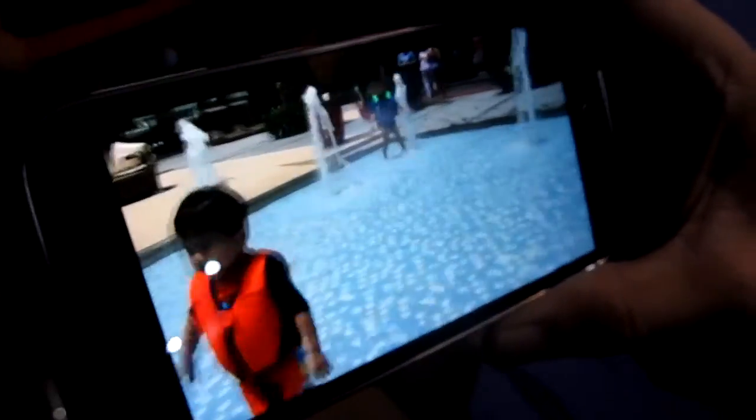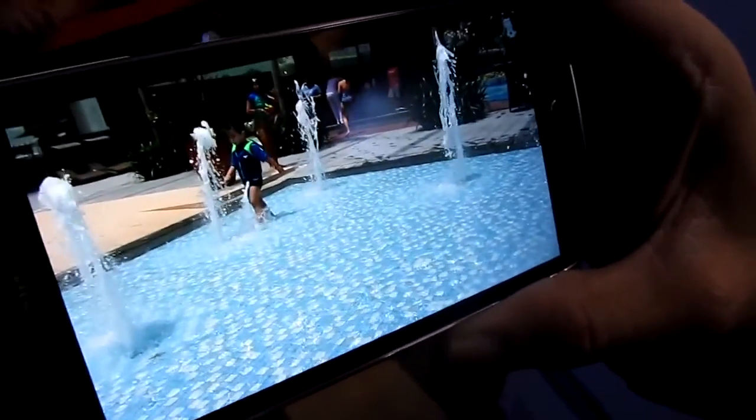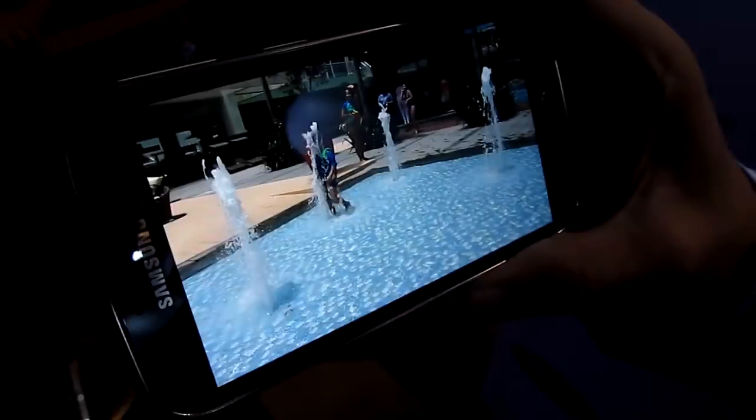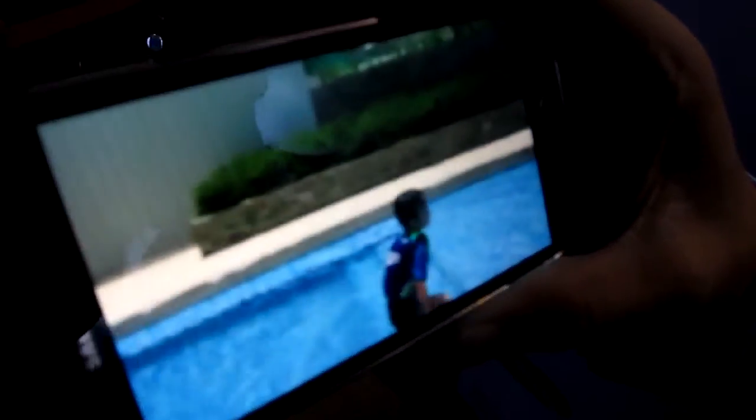It has slow motion too — this is regular and then slow motion. 240 frames per second. That's also a feature on the S5. I didn't know the K Zoom actually had it as well.